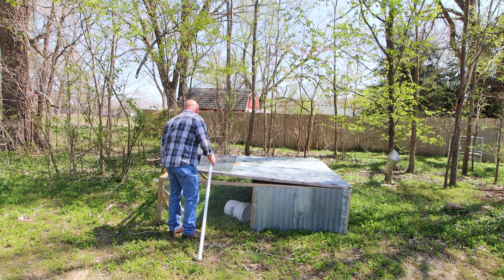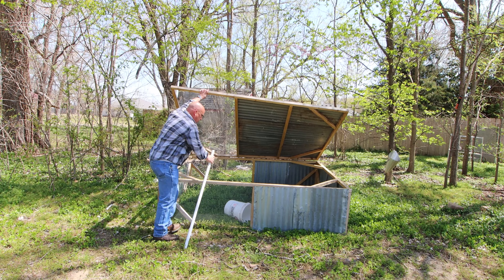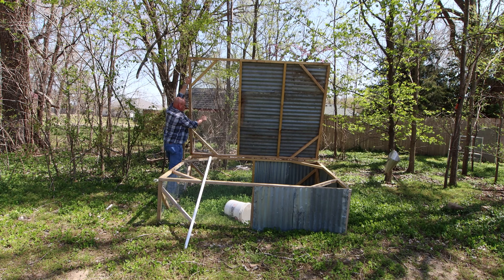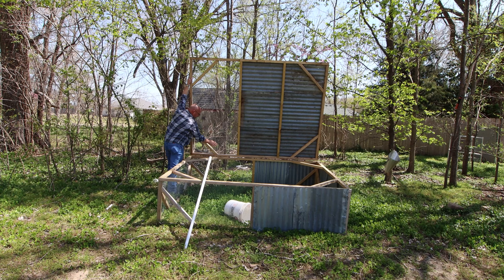Let me get it opened up here — we'll bring you in close and show you what we've got going on. I've got all kinds of stuff on the roof, so let me just flip it over and get all this stuff off. Lots of little sticks falling from the trees.